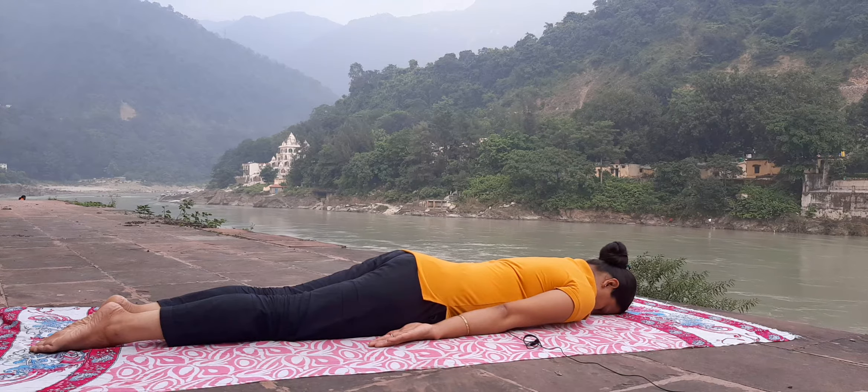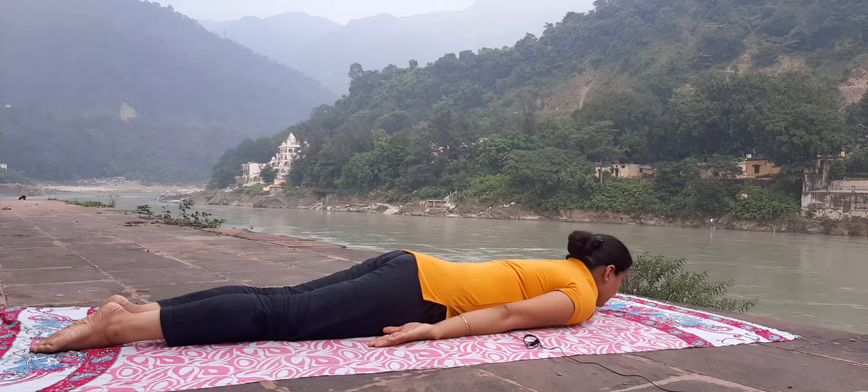The name of the asana is Dhanura Asana. Lie down on your stomach. Now place your chin on the floor.